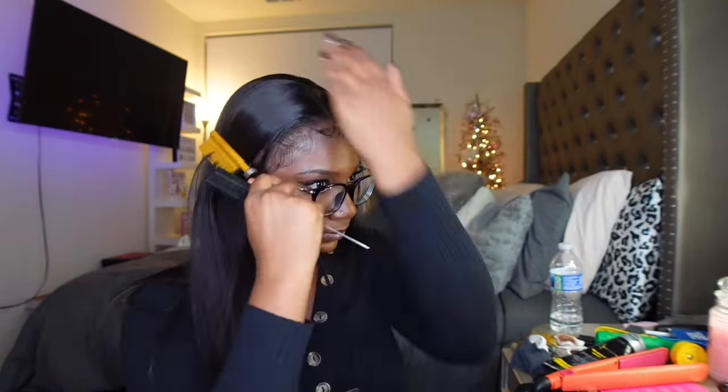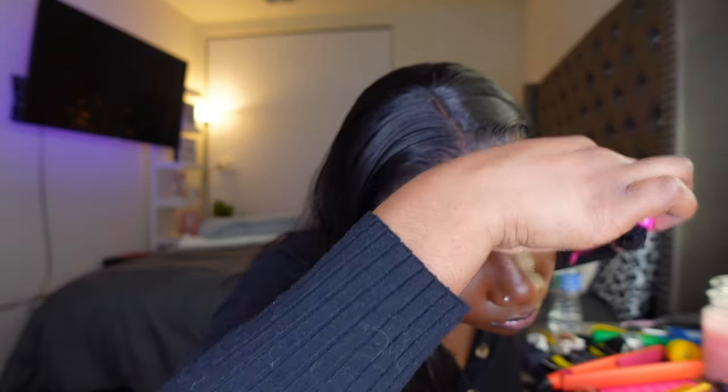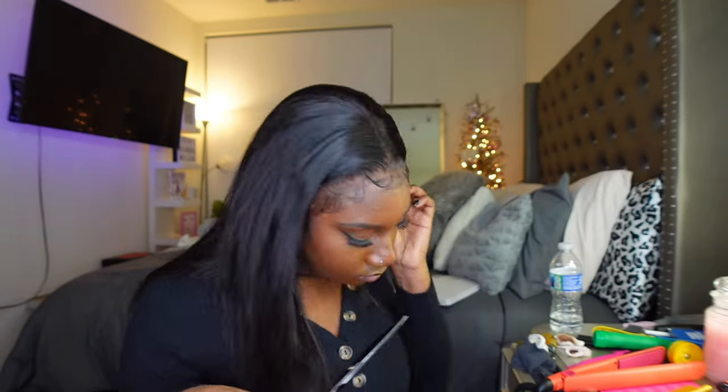I really like to take my time when doing my baby hairs because they really make the look come together. I'm tweezing them where they're too thick in some areas, just customizing and taking my time. Sometimes I can't get both sides to match perfectly, but I tried to do them as best as I could and they turned out okay. I don't like thick-looking baby hairs.